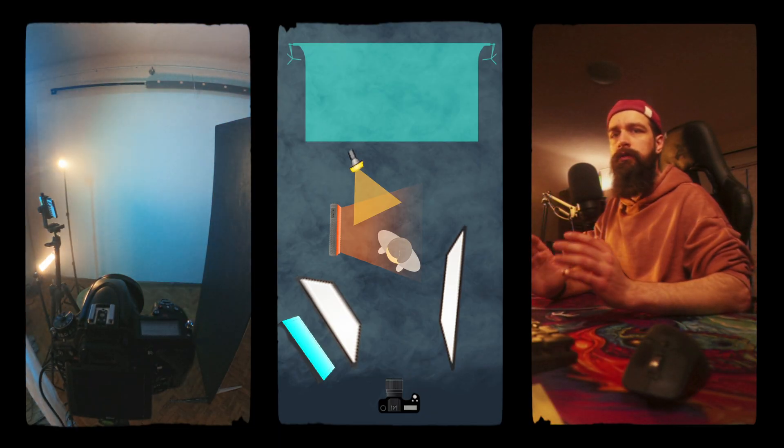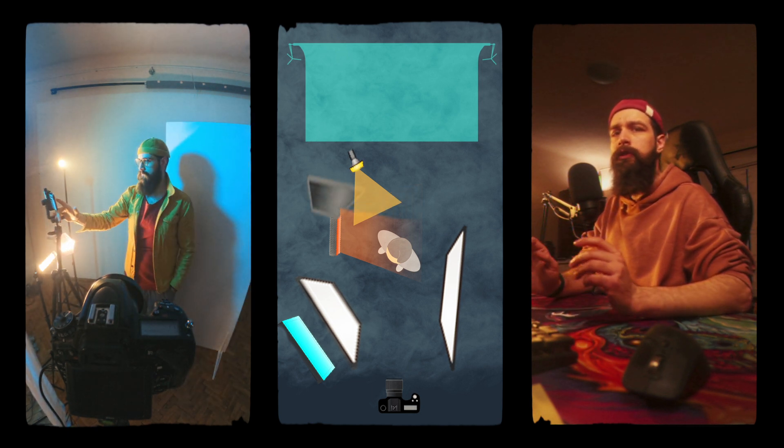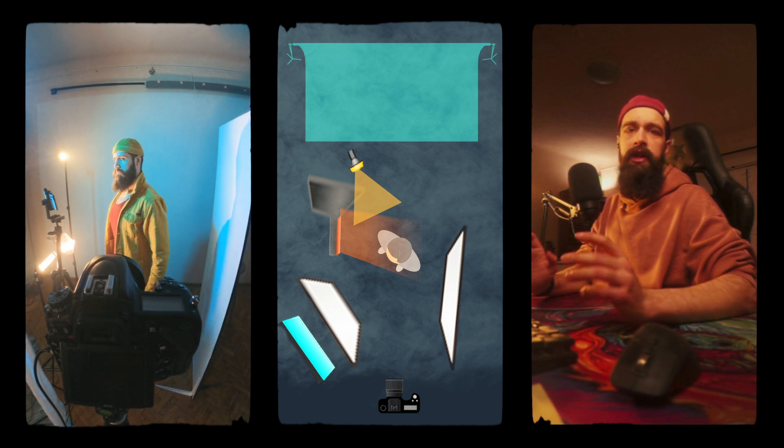Here you can see me blocking the fill light from spilling onto the background. At first I was using a silver reflector, but then I switched to a small mirror because it was easier to hold in place. And that's pretty much my final light setup.